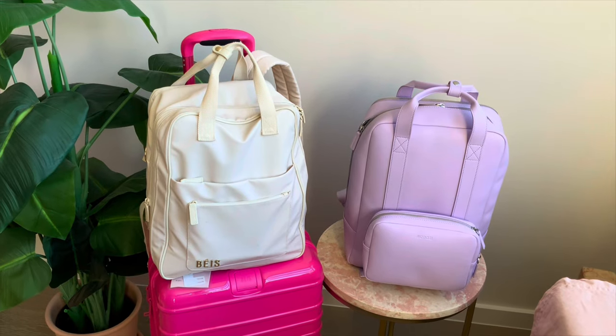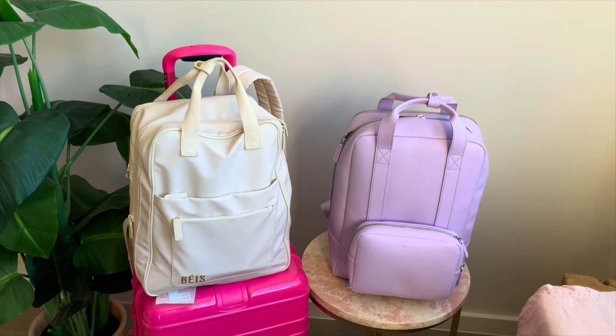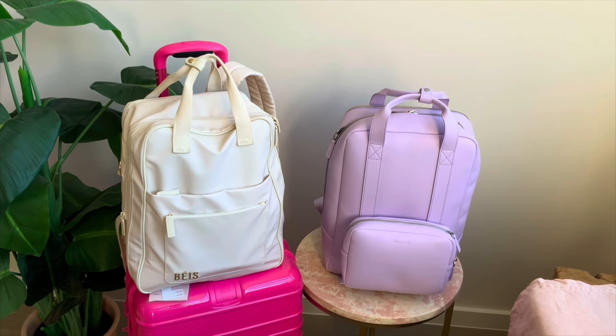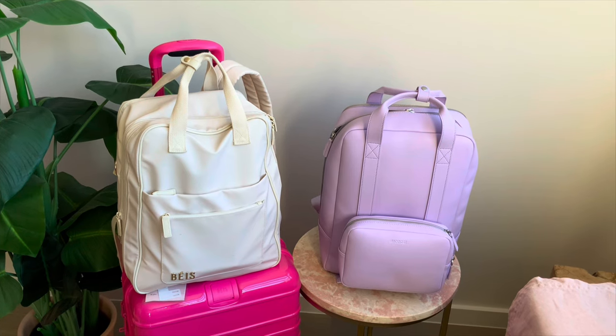Even though mine's gotten a bit dirty, I still love the aesthetic of the bag. I wouldn't have chosen a black one over this, but I know the black seems to be really popular as well. I think they've actually come out with a lot of new colors since then too, like pink. I hope you've liked the video today — if you did, let me know in the comments. Thank you.